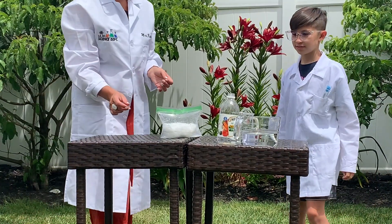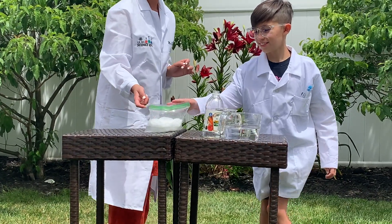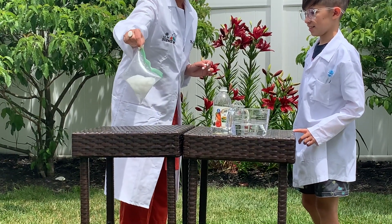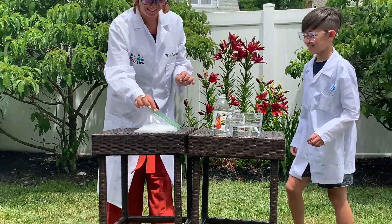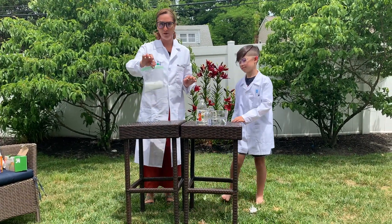So it didn't explode right away — let's try and mix it up. It's very full. All right, I'm scared to shake it. It scared me! So that was the 50 milliliters of baking soda.